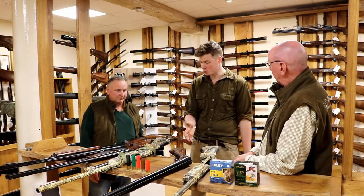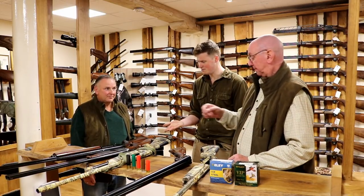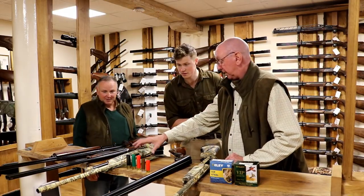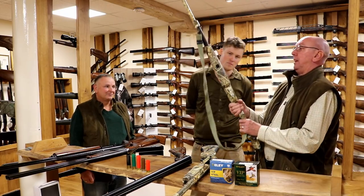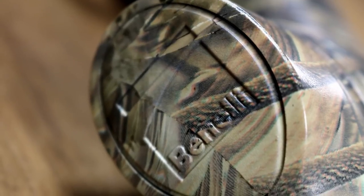If you want to spend a couple hundred pounds more, that moves us onto our next gun, which is also very reasonably priced — the Benelli Supernova. This is my backup gun. It's all in Max 5 camo. The beauty of this gun is that everything is plastic, including the action. The only bits of metal are the magazine tube, the plate on the inside, the barrel, and the breech bolt.